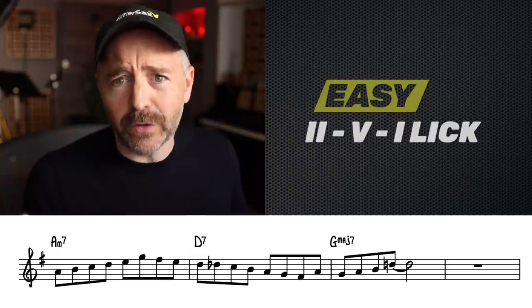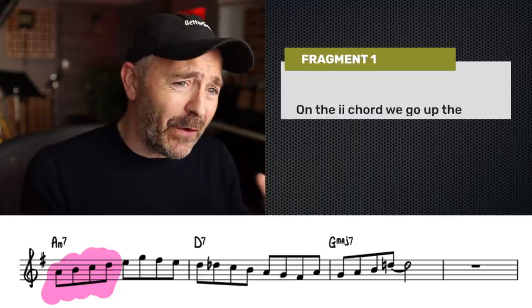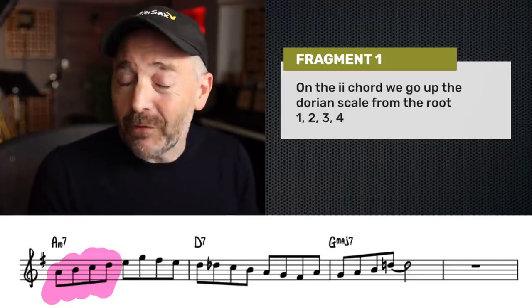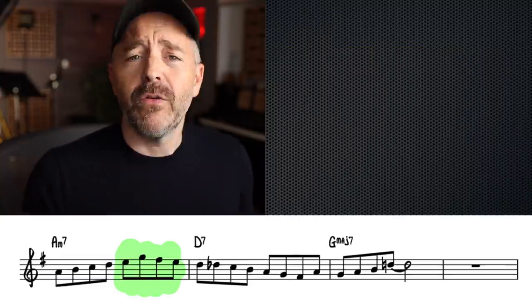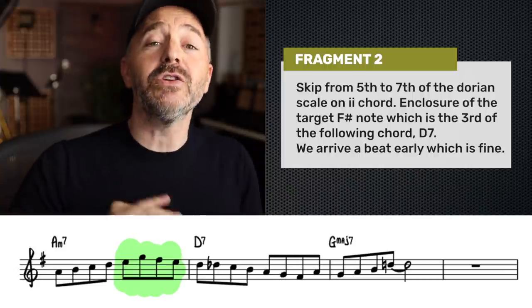The whole lick is basically eighth notes until you get to the very last note, and each measure has a new chord. If we take the first part of this, we're just going up the two chord using the Dorian scale from the root — this is as basic as it gets. For the next fragment, we've already gone up the scale to the fifth of the two chord, then we jump up to the seventh and change direction, starting to go back down the scale.